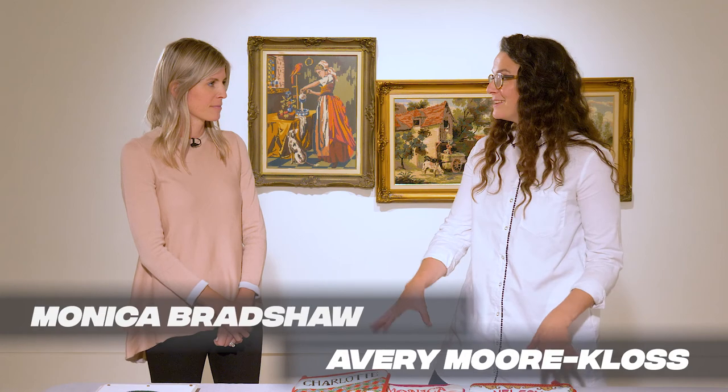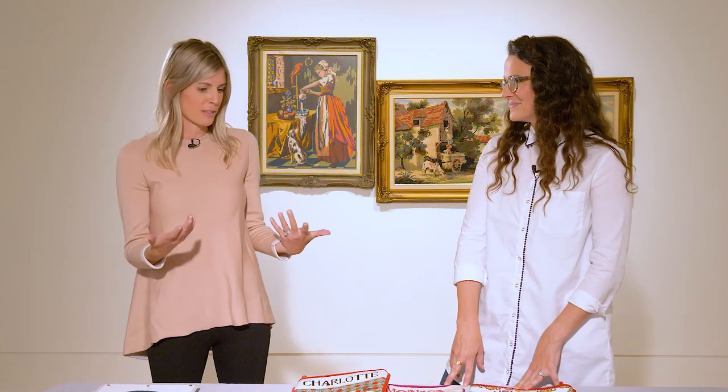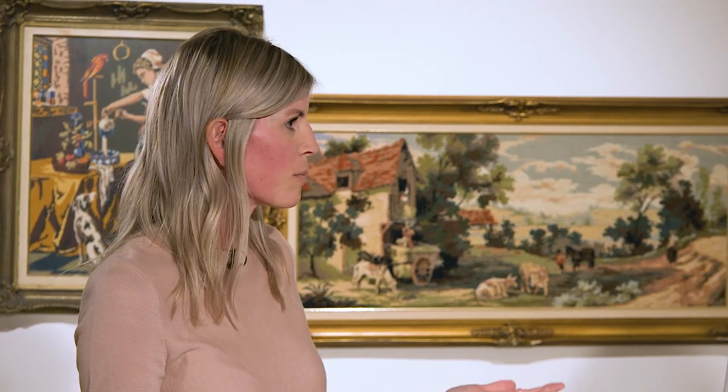Monica, you are a needlepoint artist and you brought all this beautiful stuff to talk about. I'd love to start with how you got into this — I know this is a family story for you. So yes, I got into it from my mom, and my mom got into it from my grandmother. My grandmother was a prolific needlepointer in her home, and she taught my mom, who then taught my sister and me, and that's how we've all kind of taken to the craft.